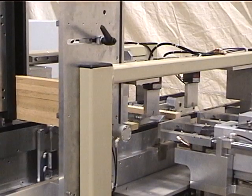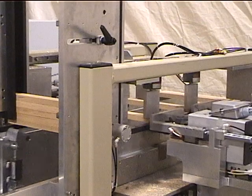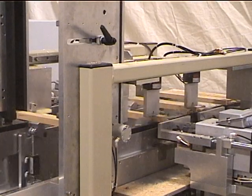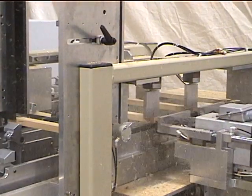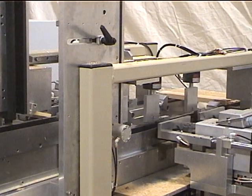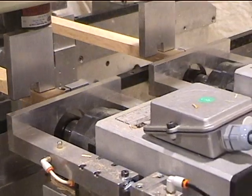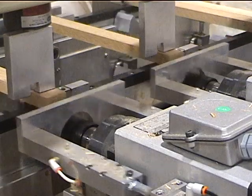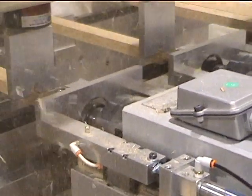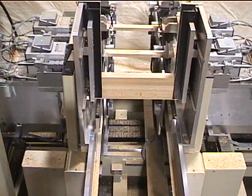Here you can see narrow parts running. This view shows a close-up of the tool path. This gives an overall view of the machine in operation.